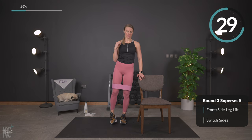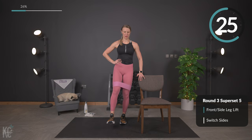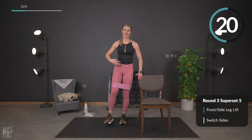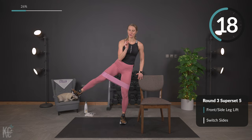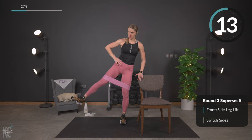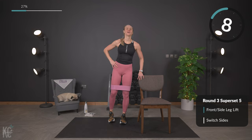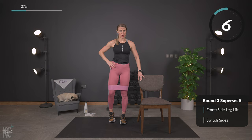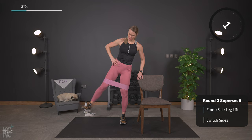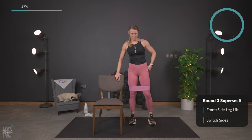Core is engaged, chest is up. And up — perfect, and out. This resistance band really gives you that little extra in this move and helps strengthen those muscles. Almost there — we're just going to switch sides. Last one, switch that chair right around. Other side now.